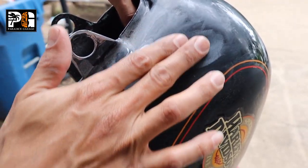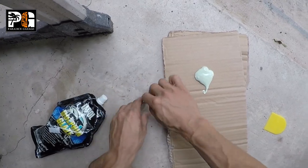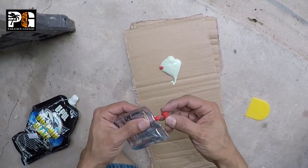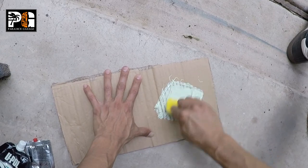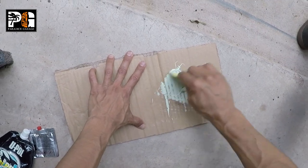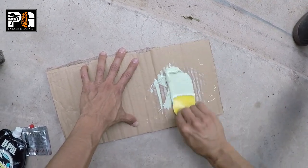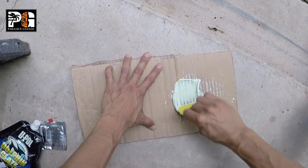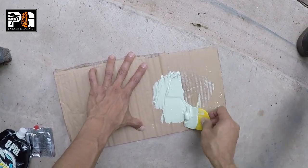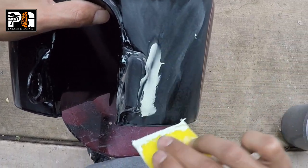I sanded this section down — I used about 320 grit just to feather it. I didn't really have to do this because 2K filler primer would have sealed the cracks, but I ended up mixing a little bit of glaze putty. I think it was because I was doing four tank projects at the same time, doing all the body filler on the other tanks, so I had extra glaze mixed and just added a little bit in this section. It really didn't need anything, but I just put a little glaze there and feathered it out.